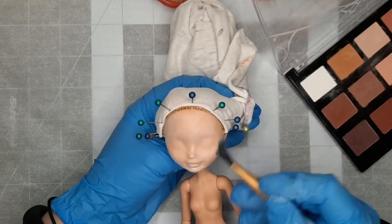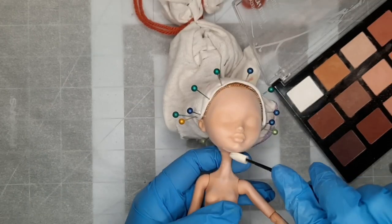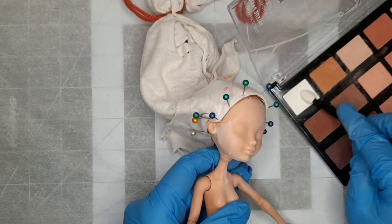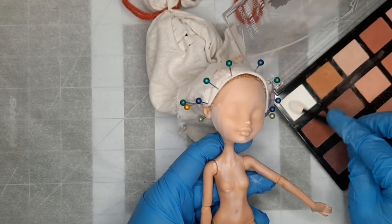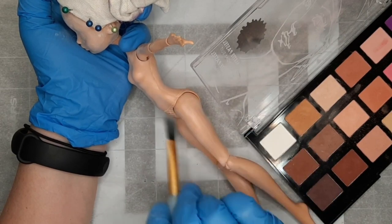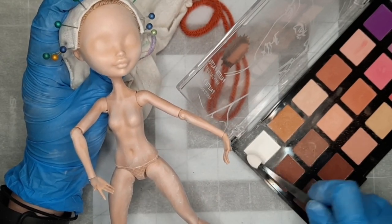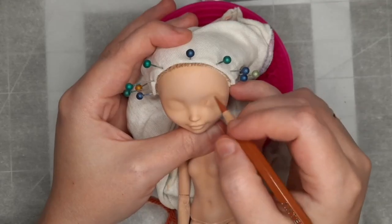Since our character today is no longer among the living, I will be starting off the repaint by giving her a paler complexion. I use an applicator to apply soft pastels directly to the doll. I did forget to sand the plastic this time to give it more grip, but thankfully it seems like it's held very well. I use a soft brush to blend out the pastels. I believe I used two or three coats of white pastel. I did not want her to be exactly sheet white like Spectra Vondergeist or Katrine Demieu.